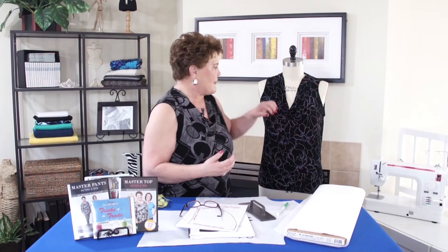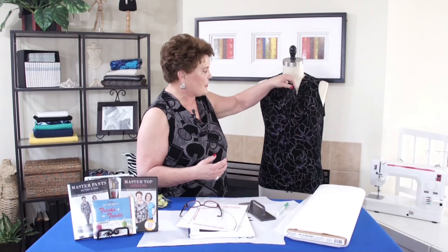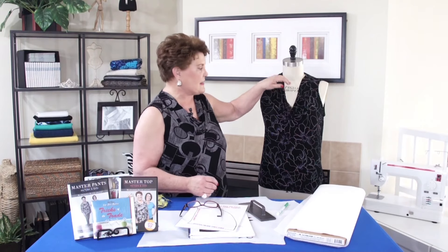Now one of the reasons that I did it this way — if you've ever seen a pattern for a cowl neck top, usually it's one whole piece and a lot of times it's cut on the bias. And what happens is no matter how big or how small you are, it pulls right across the bust and it pulls this line that looks like this. I literally put in something like a scarf in there that gives you that cowl look. You can barely see that seam, but you have a much better look with it.